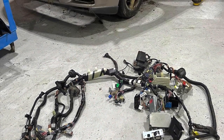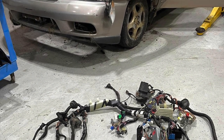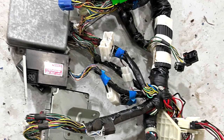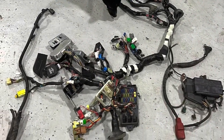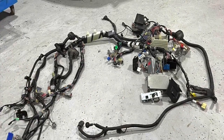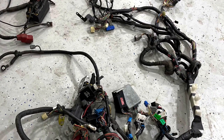Typically on an engine swap like this you've got to remove the engine, transmission wire harness, computer module, and transmission control module - everything needed to run the engine and transmission. That's what we're doing here. Then I send it out to someone who specializes in cutting down the harness, removing all the unnecessary wires, and taping it back up so there are just a few wires to hook up to the '74 bus.